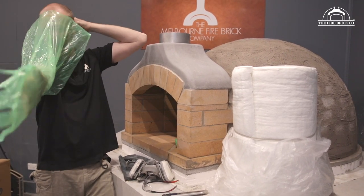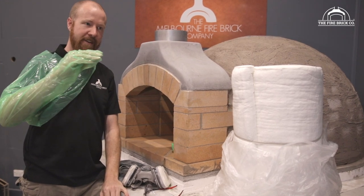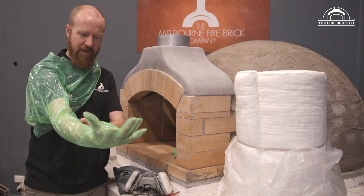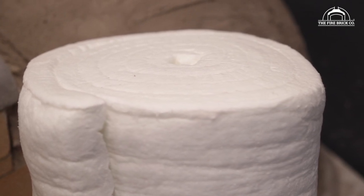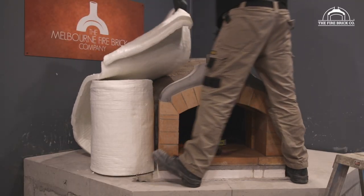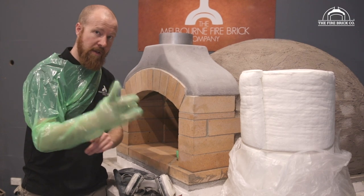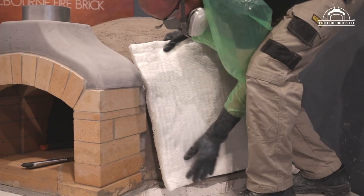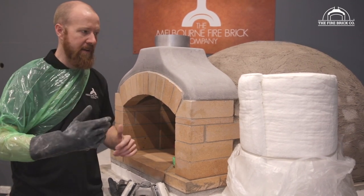These are vet exam gloves, used mainly for checking cows and horses to see if they're pregnant. They're going to protect our arms from the fibers, because the fibers in this are just unpleasant — quite itchy. We test everything for asbestos regularly, so don't worry, there's no asbestos in this, but I like to operate with an abundance of caution. I wear these gloves and then I put on my rubber gloves over the top, because the vet gloves aren't particularly strong and can break easily, so the rubber glove protects them underneath.